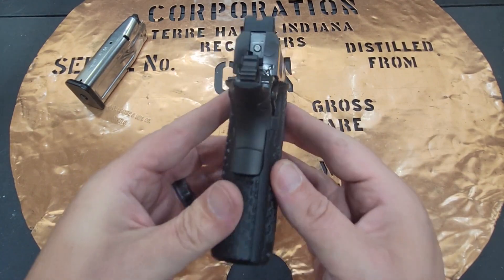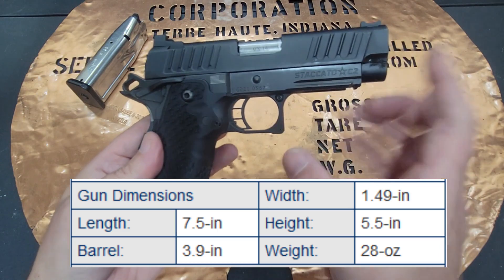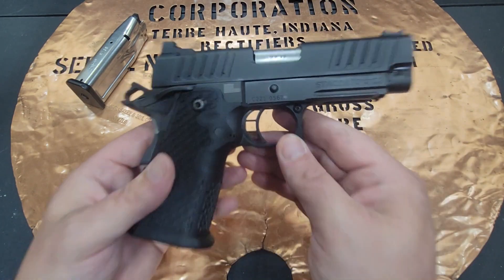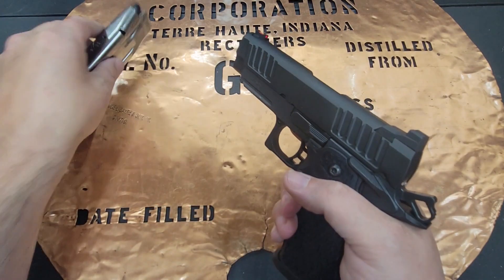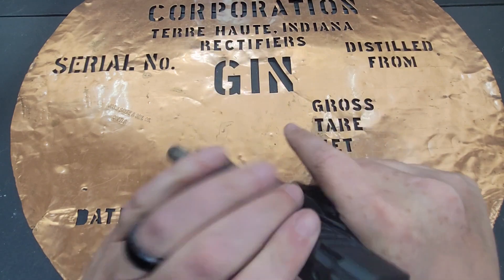This one comes in at 1.49 inches in width, its length is 7.5 inches, its height is 5.5 inches, the barrel length is 3.9 inches, it weighs 28 ounces, and it comes with three 16-round magazines.